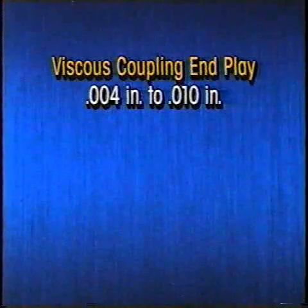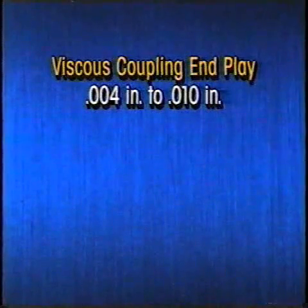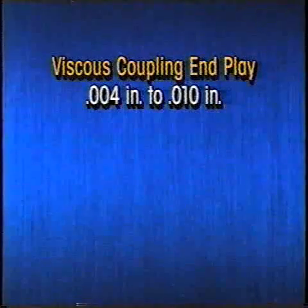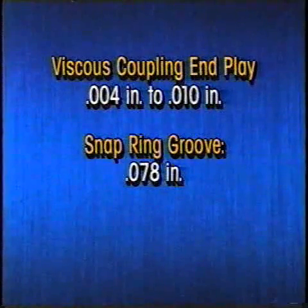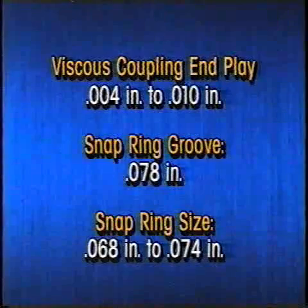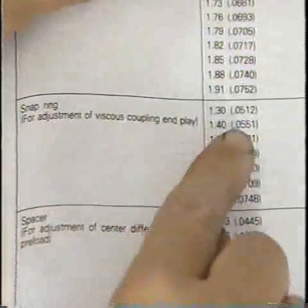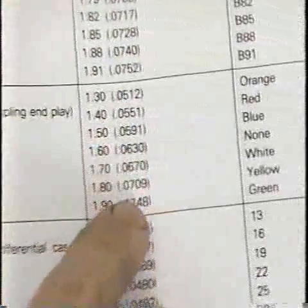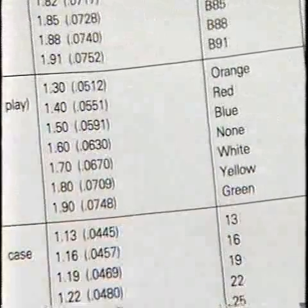Viscous coupling end play should be between 4 thousandths and 10 thousandths of an inch. Suppose, for example, that the snap ring groove measures 78 thousandths of an inch. This means the snap ring must be 68 thousandths to 74 thousandths of an inch to allow acceptable end play. Looking at the table in the service manual, we see that the snap ring that is about 71 thousandths of an inch, coated yellow, is the correct size.